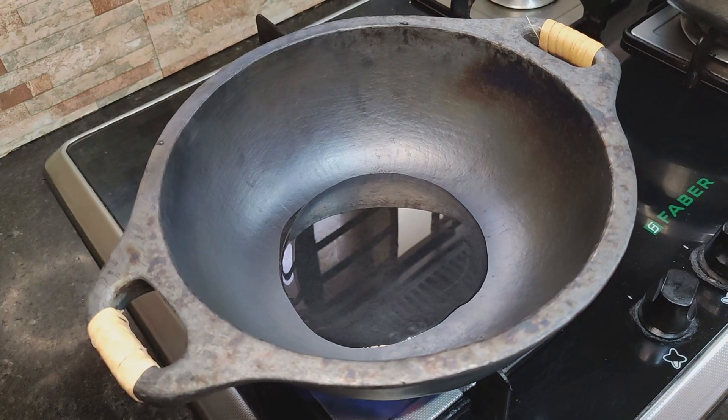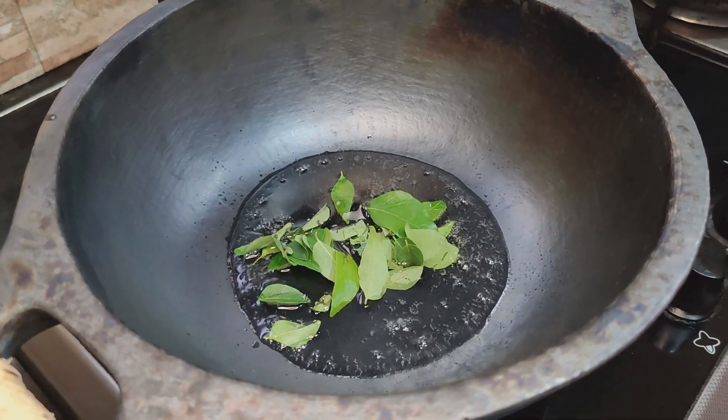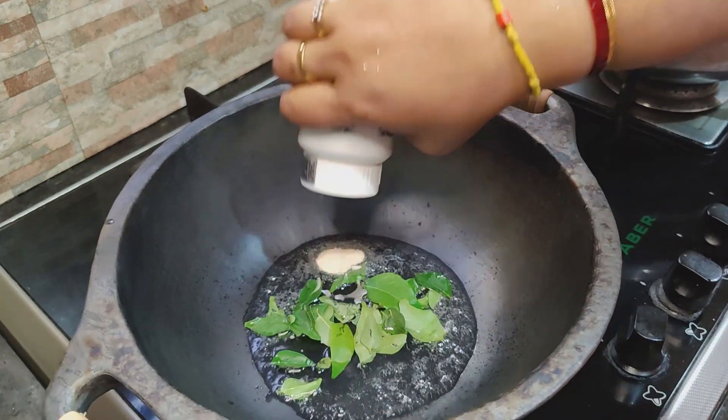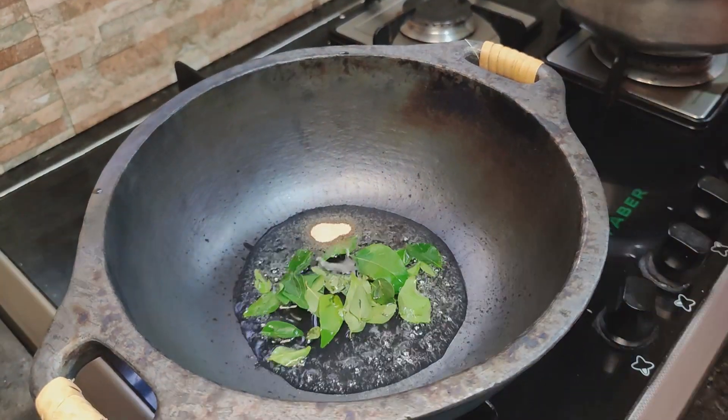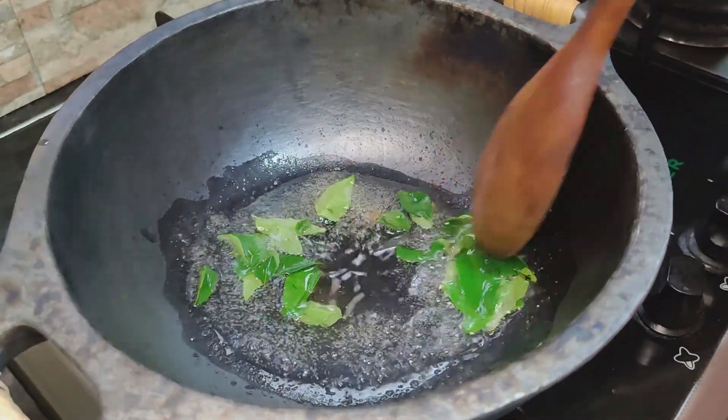You can put the prawns in some oil. You can add some more oil to cook the prawns. We can use the LG Peringai tool.